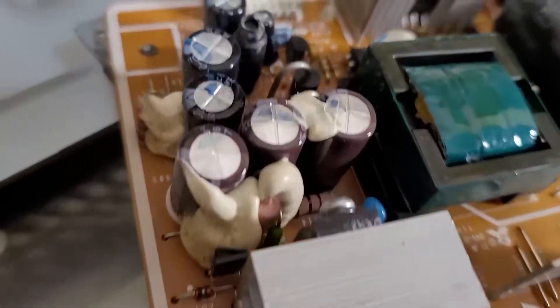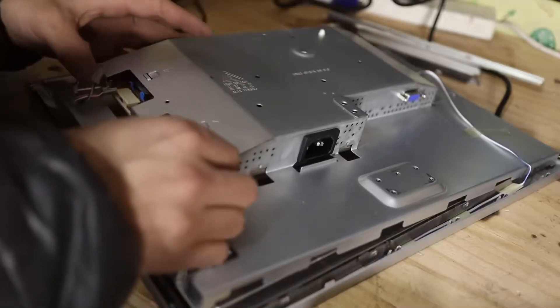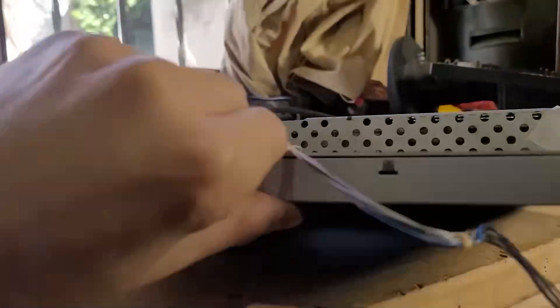I bought a lot of four broken monitors and repaired them all. In this video, I'll show you the most common faults that can occur with a television or monitor.